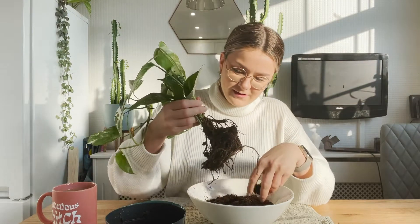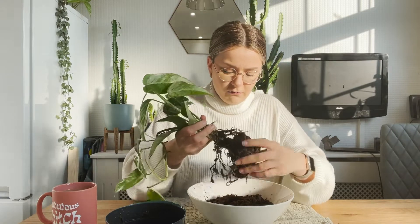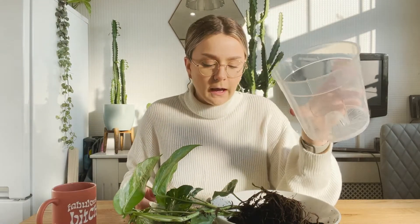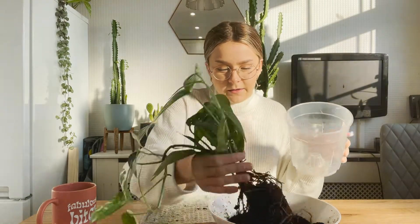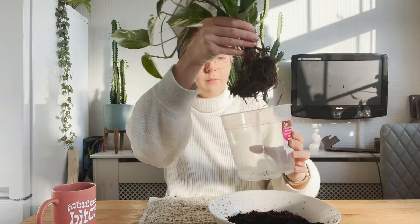I'm running out of plastic pots so this one is going to have to do. I think it's a good size — when the pole is in there as well I think it'll be fine.